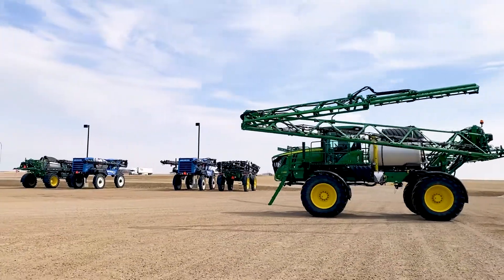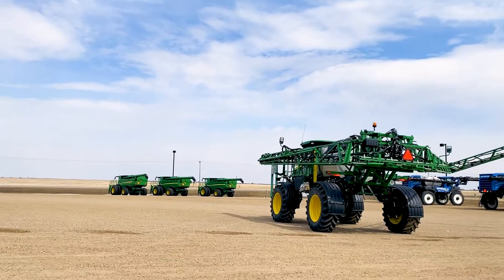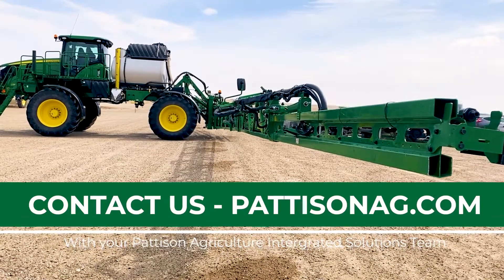You perform a rinse procedure when you're either applying to different crops, changing the product mixes, repairing or servicing the machine, or preparing the machine for storage. So that's how you do a boom air purge. If you have any more questions, contact your Patterson dealership.